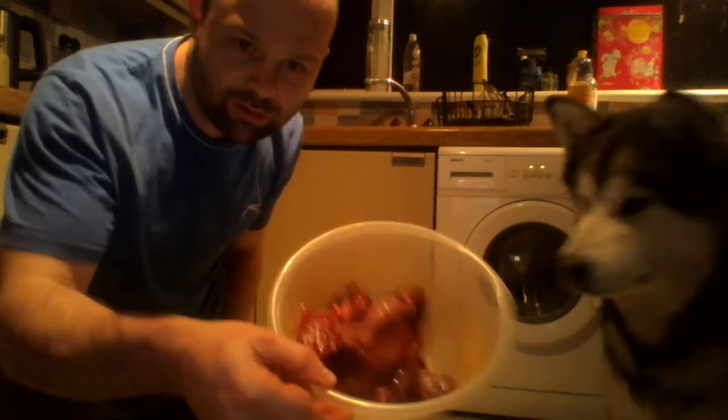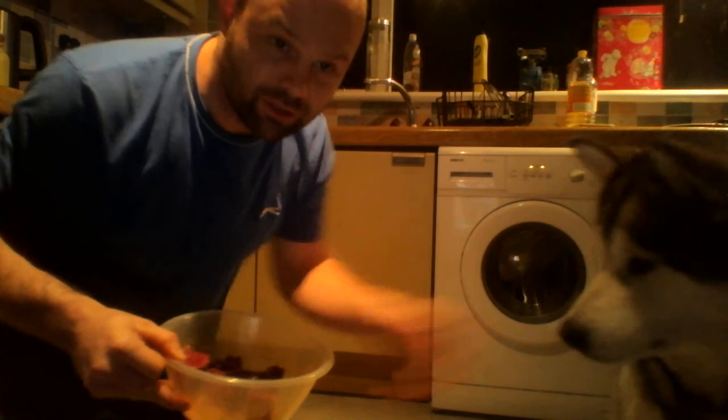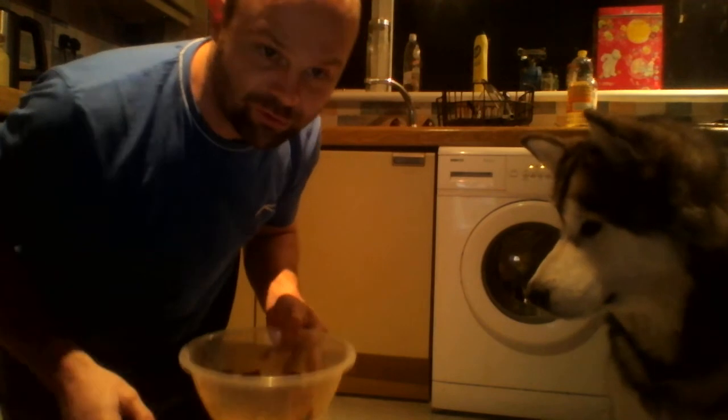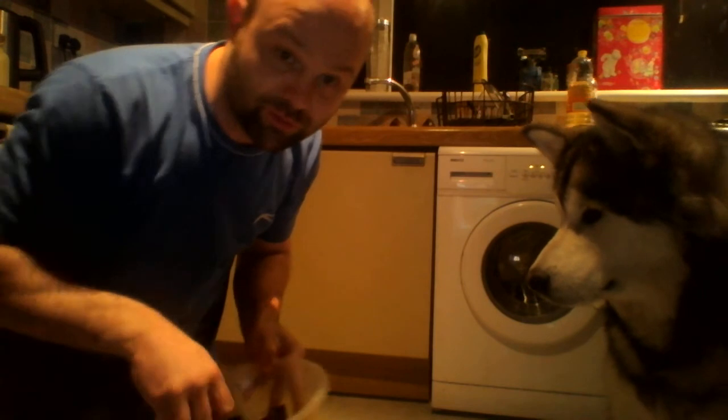Here we have both heart pieces. This is Lincoln and he used to be very food aggressive. We'd charge him, knock him for his food, but I'm going to show you what I mean here.